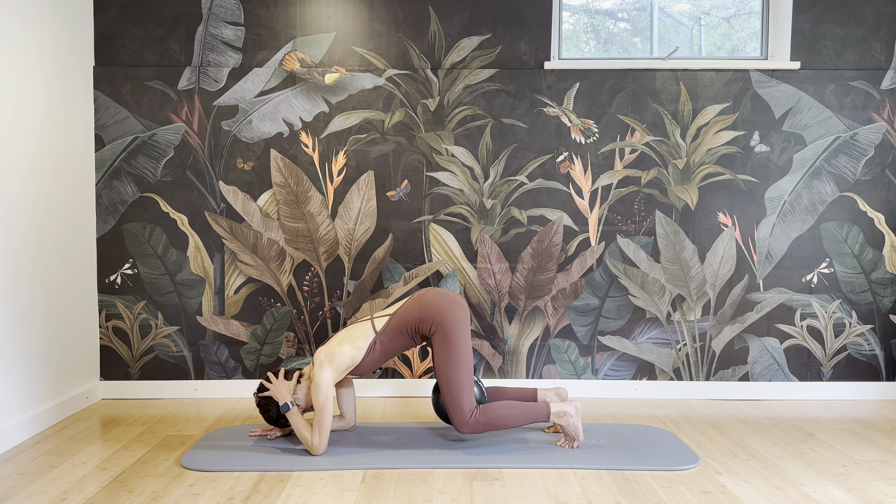Come up. Take the ball in front of the chest, pressing into the ball, engaging your pecs. Inhale, exhale — twist around the spine. Inhale, exhale, twist, and inhale.